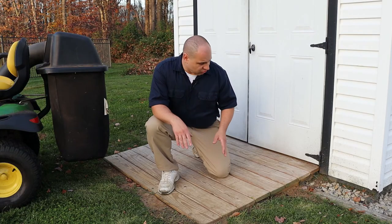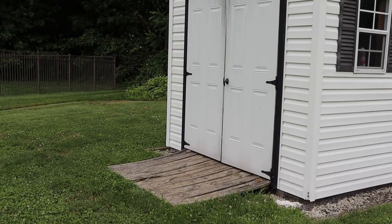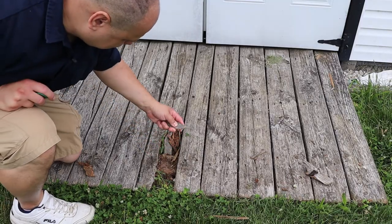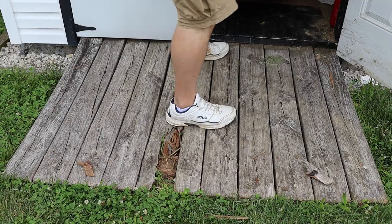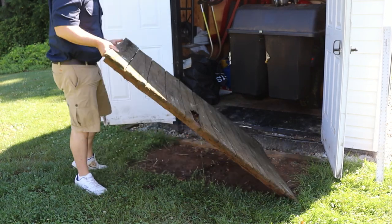I needed to build this new shed ramp because my old one was falling apart. There was tons of wood rot, nails coming loose, and the old ramp was developing an unsettling bounce. Let's get this out of here and build something better.